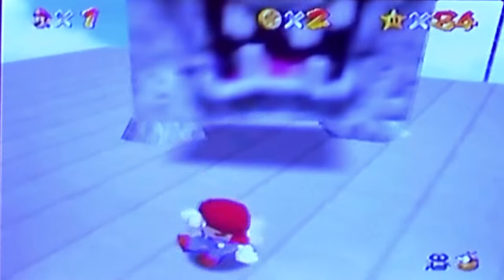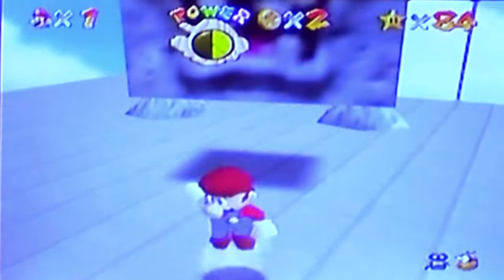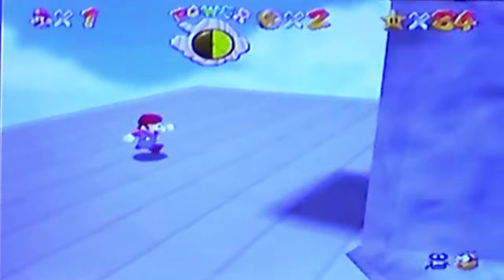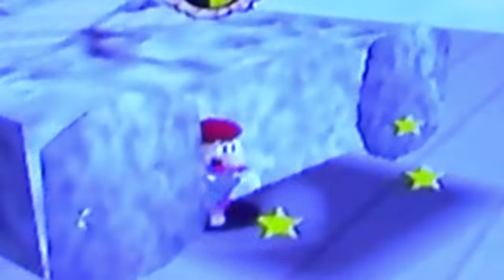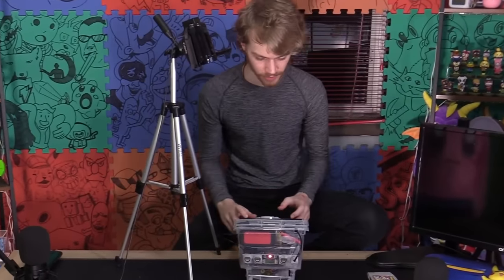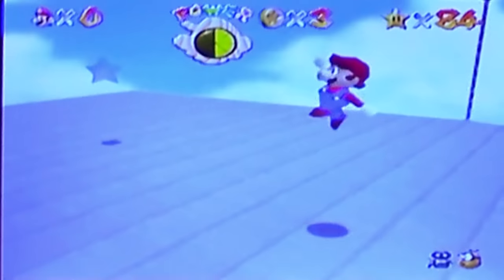Check this out. Who do you think I am? I'm a speedrunner. I know the tricks. I can execute the tricks. I can do it. Because I built this console! I can decide whatever I want. I am Mario 64.